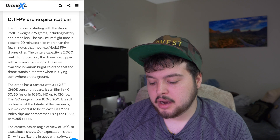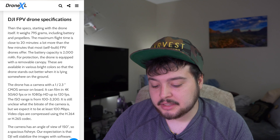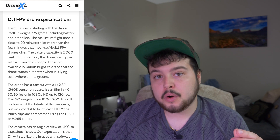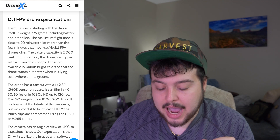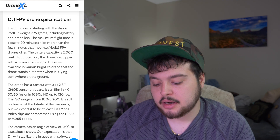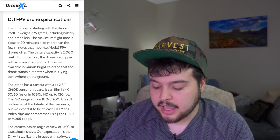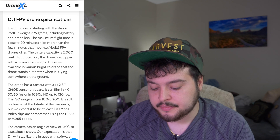The drone's camera has a 1.5-inch CMOS sensor. It can film 4K at 50 and 60 frames per second, or 1080p HD at 120 frames per second — I'm really excited about the 4K 60. According to the article, they expect it to be at least 100 megabits per second. Video clips are compressed using H.264 or H.265. The camera has an angle of view of 150 degrees, so a spacious fisheye.